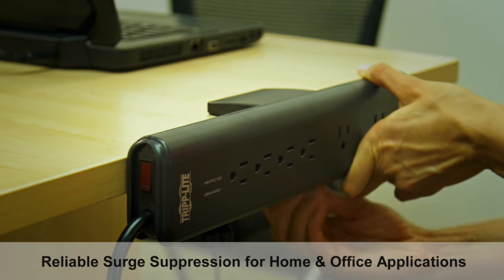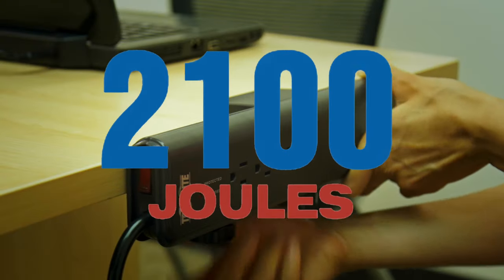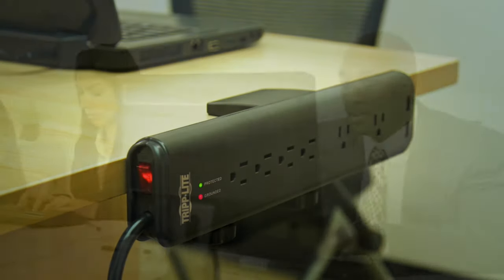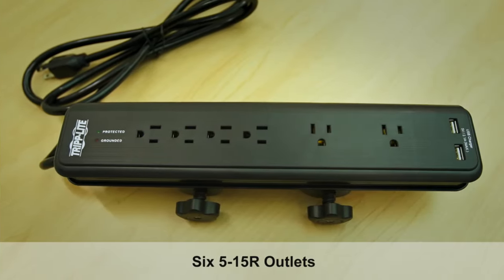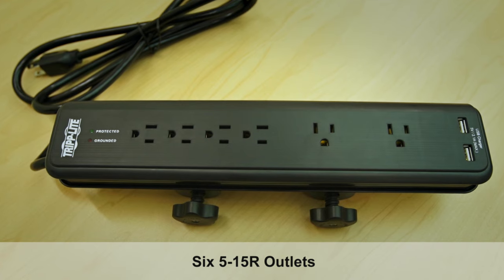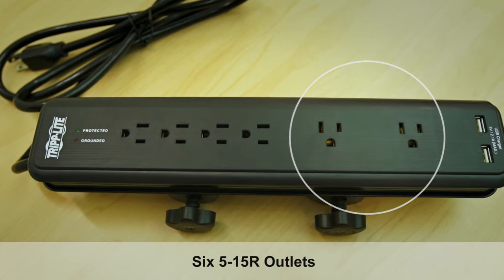Tripp Lite's TLP606 DMUSB Surge Suppressor provides 2100 joules of surge protection for workstations, desktop PCs, and other sensitive electronics. Featuring six 5-15R outlets, including two that can accommodate bulky transformers without blocking the other four.